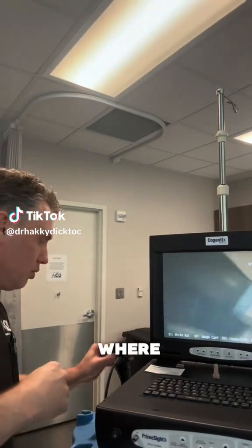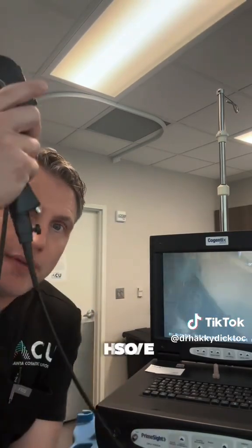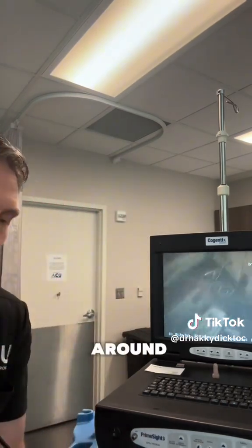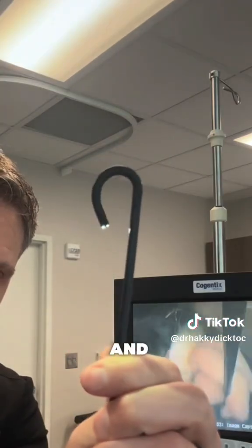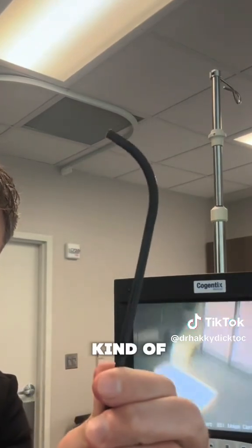What is it? It's when you take a light camera and we look inside the bladder. I have a handle piece here, and it has little levers and stuff like this to move the camera around. And then I've got a camera in here — look what that does. It can just flex around and around. I can take a look inside the bladder and look at myself with that. It's kind of cool. This allows me to look inside the bladder.